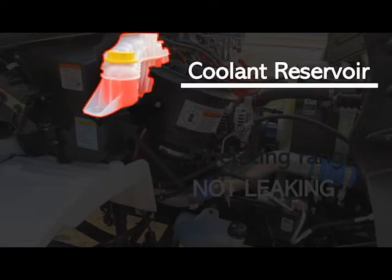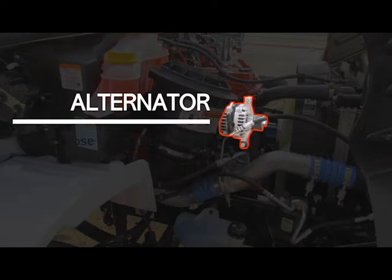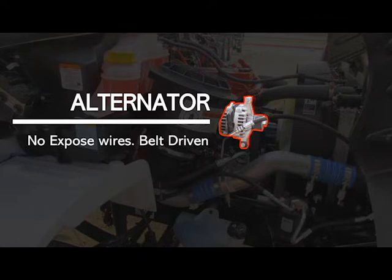Your cooling reservoir — not broke, loose or missing, securely mounted and in good working condition. Make sure that it's at operating range and not leaking. Your alternator — make sure it is not broke, loose or missing, securely mounted and in good working condition, with no exposed wires. Verbalize it is belt driven if it is so.